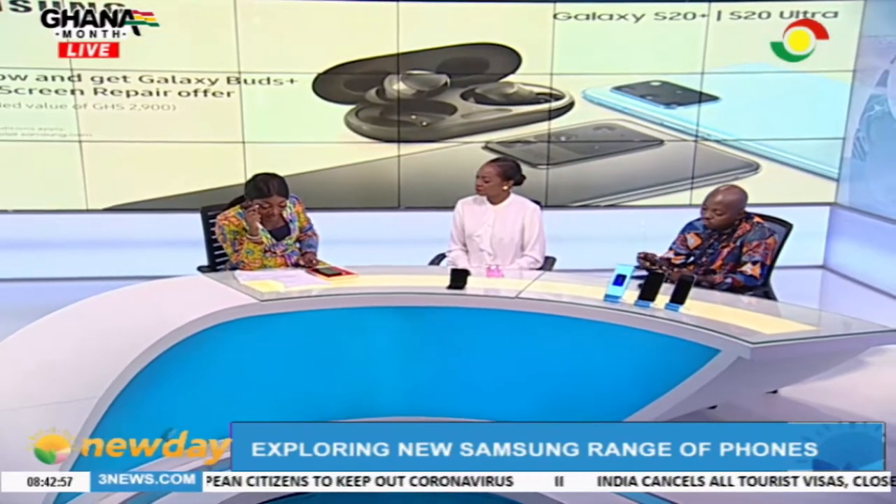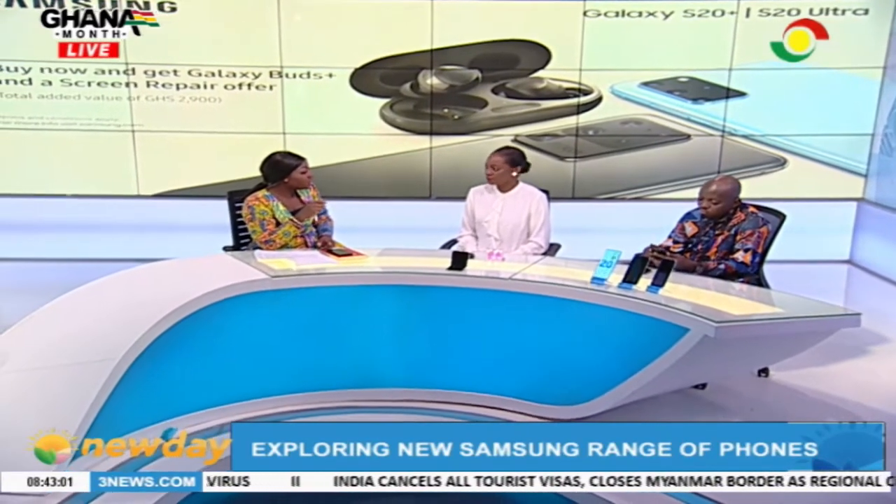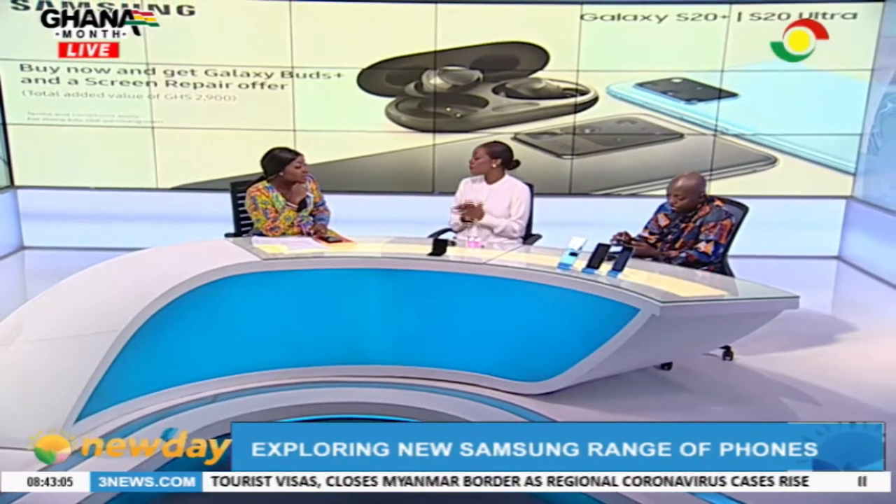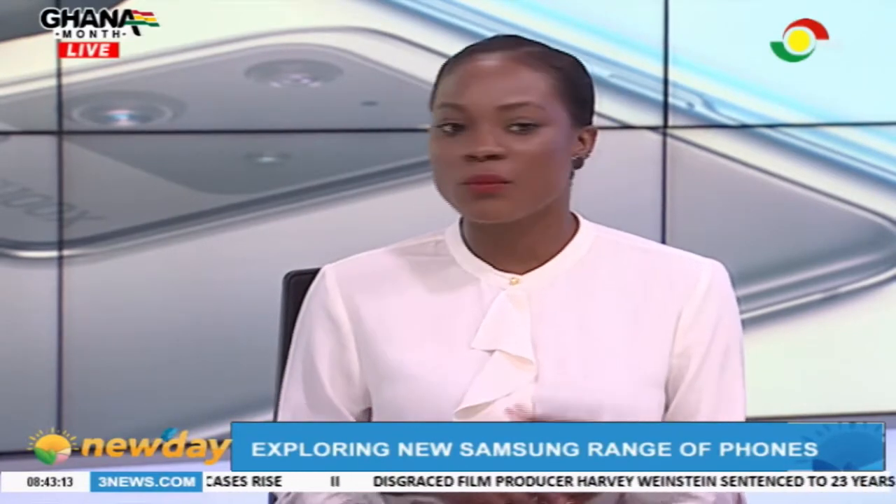I want us to talk about the single take feature, something we explored with Tete last week. So the single take, for me — maybe because I'm a woman — it's one of the best things. Because you know how we take pictures and we want to post on different platforms, so we filter it, we want a black background, we want a GIF file. With the S20 series, you can get it yourself.